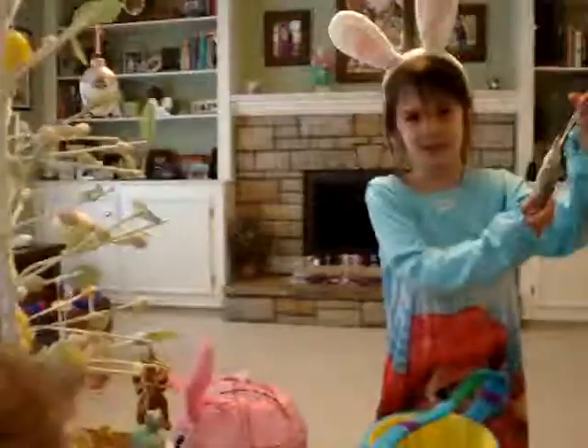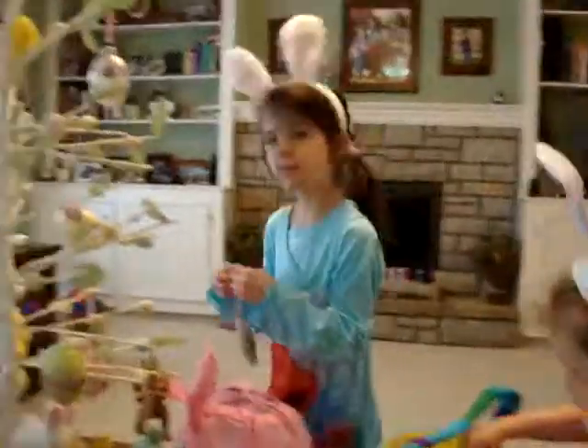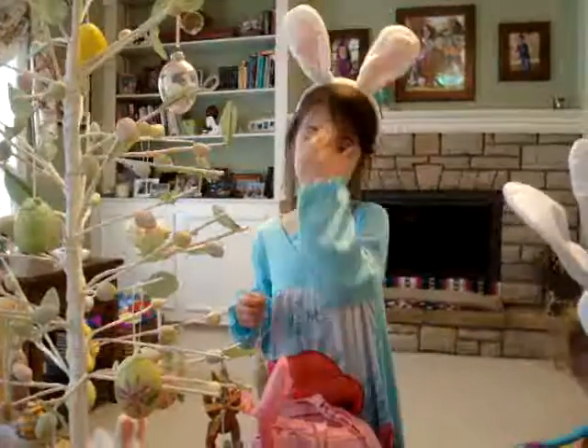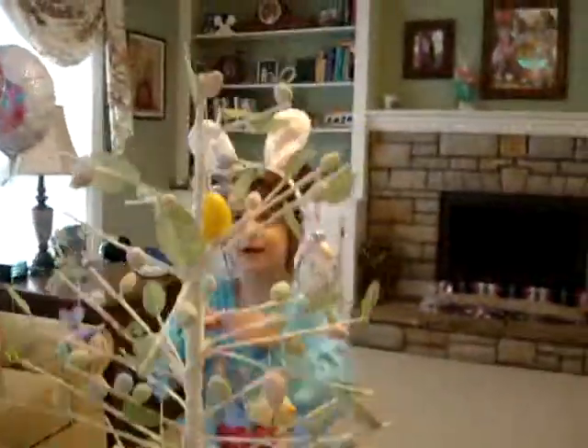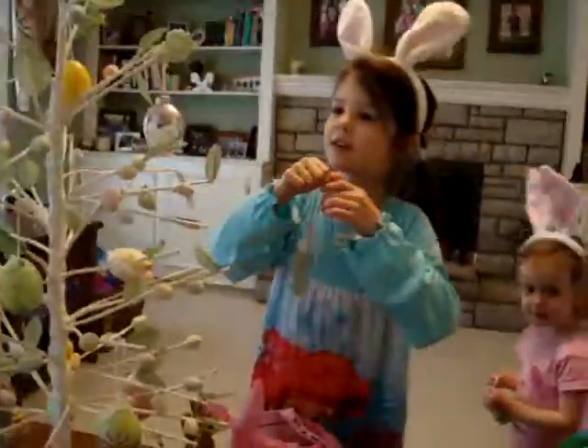What are we doing? Look at this daddy bunny. Delaney, get your hair out of your face. What are we doing? Hanging up Easter ornaments. On the Easter tree? Yes.